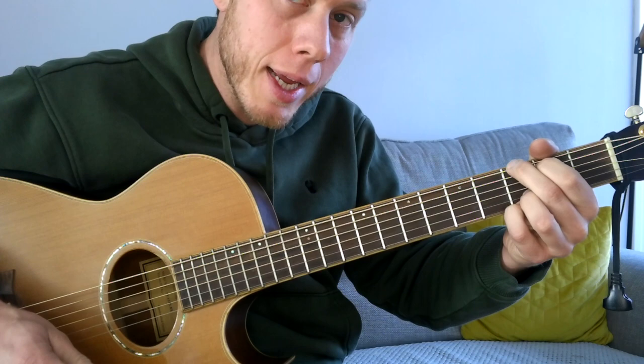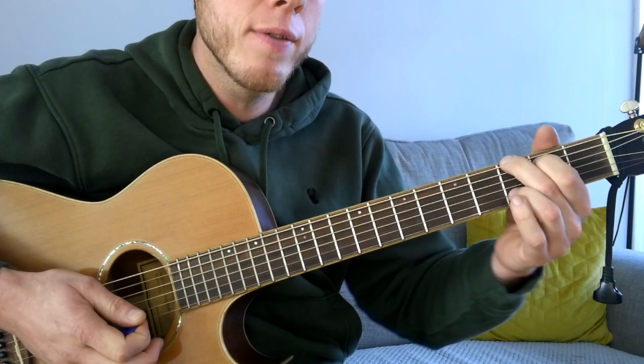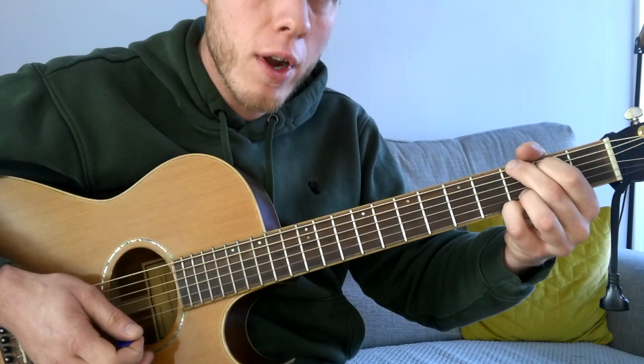In this tutorial we're going to look at Run by Stephen Fretwell. It's quite an easy song to play and it's mainly based upon this G major chord. We've got the second finger on the third fret of the low E, first finger on the second fret of the A string, third finger on the third fret of the B, and pinky finger on the third fret of the high E string.